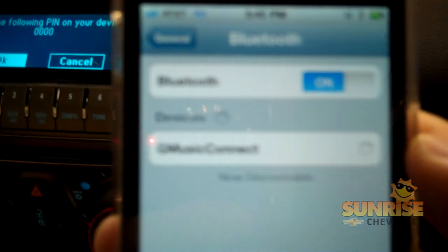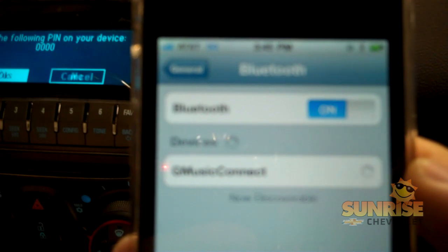As you can see when you look back on your phone, it's going to say GM Music Connect. You are going to want to click on that, and you'll wait for your phone to be discoverable.